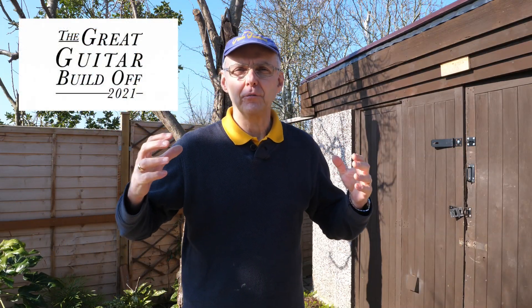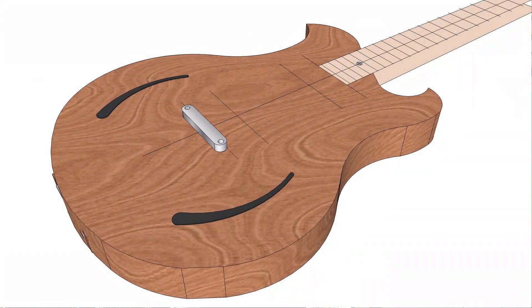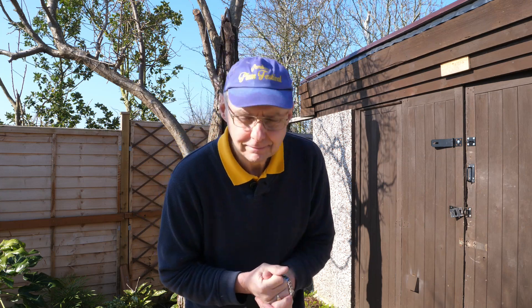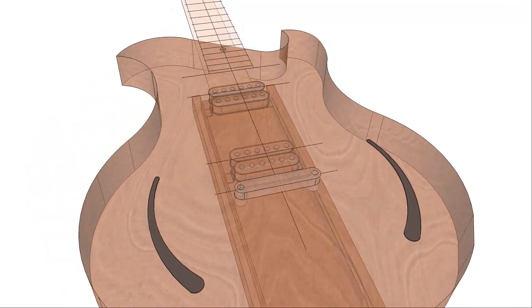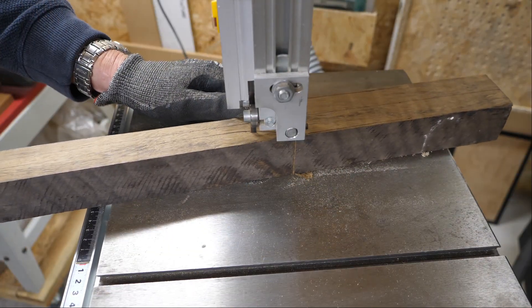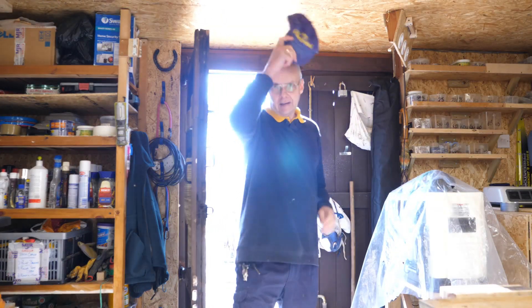Hello there, I'm Dave Dickens. For the Great Guitar Build Off 2021 I'm going to be building a semi-acoustic guitar with electric pickups concealed within the body, so this is going to be a bit of a challenge for me. Why don't you come and join me? Let's get going.